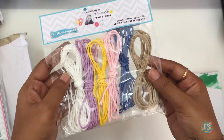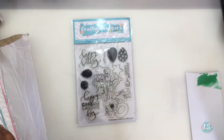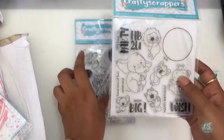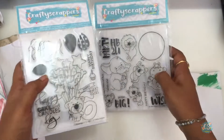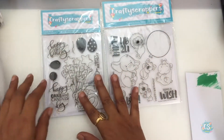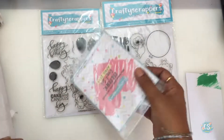Then we have these two super cute birthday cards — they are versatile. I love the sentiments like 'happy cake and candles day.' I think they will go very well with any birthday card. You can buy the stamp set separately if you want to.